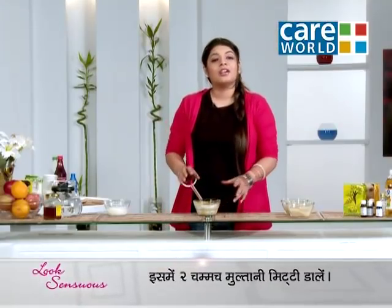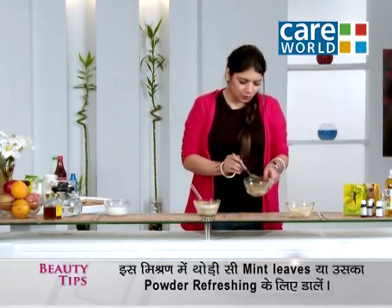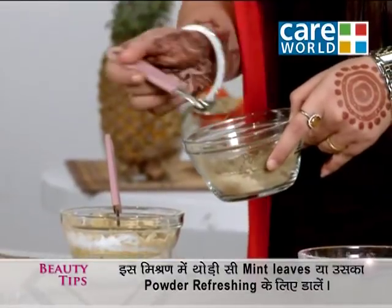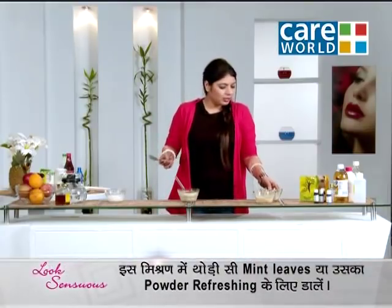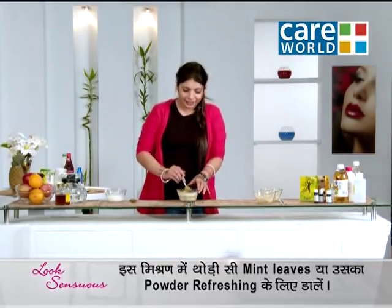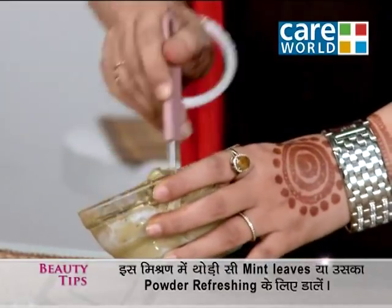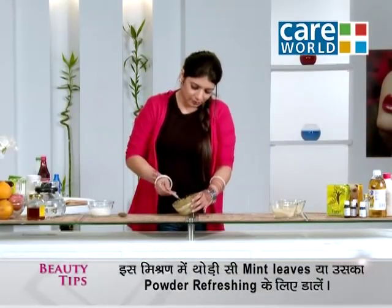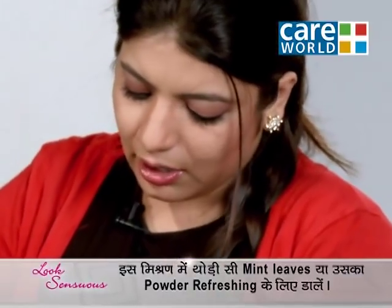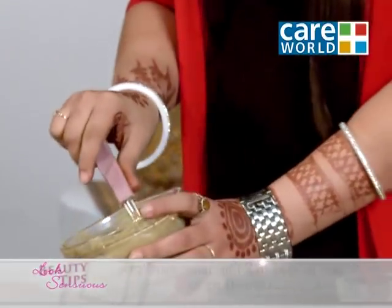Now we will add mint leaf powder to it. You can also use fresh mint leaves, which are easily available in Indian households. Mint leaves give a refreshing look and you feel refreshed and rejuvenated at the same time. We will add a little bit of paste. If you feel the consistency is thick, then you can add milk or water to it.